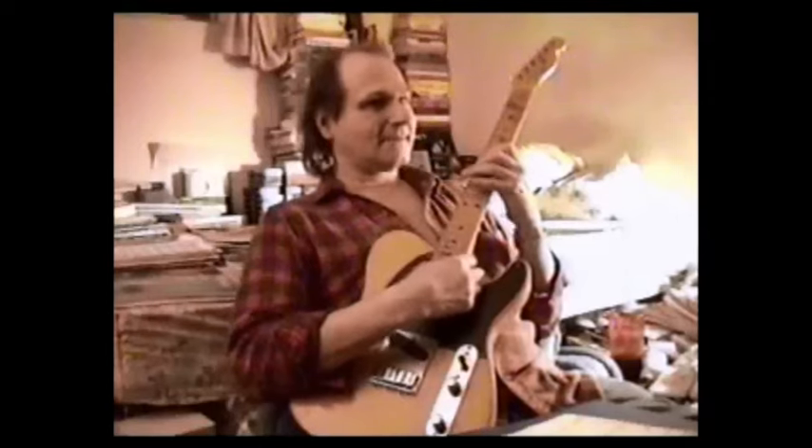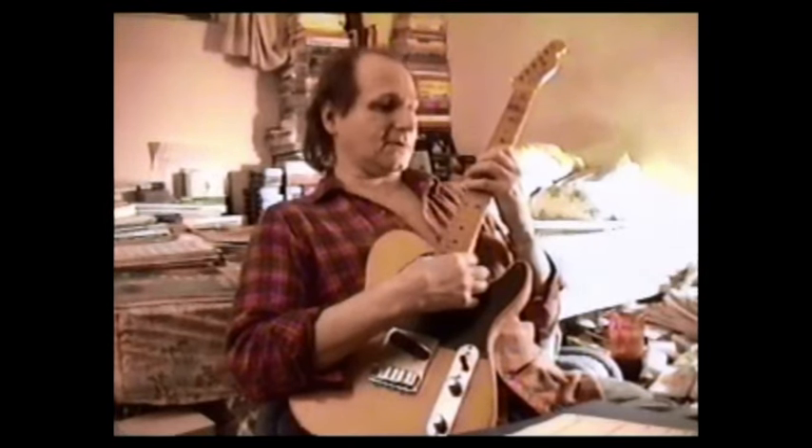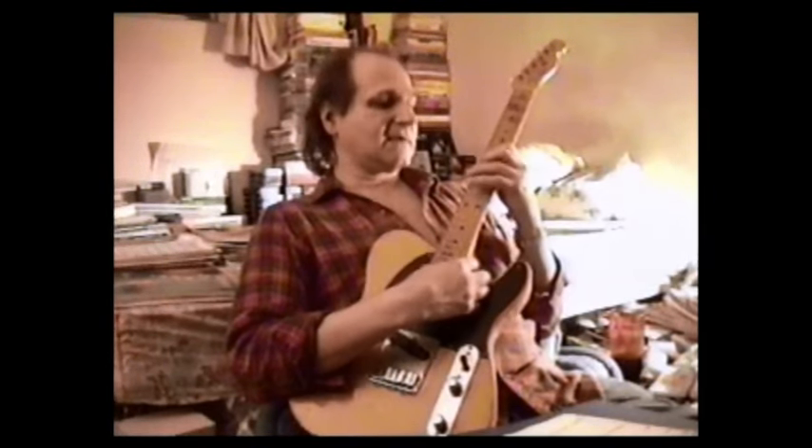Is that all D minor right there? Yes it is — sounds like a lot of stuff. It's because the upper partials are so gorgeous. Wes is an upper chord tone man. He's not a scale man. Some guys are more scalar by far than Wes, but he's not. He's in love with the higher partial chord tones. He barely touches the lower notes compared to how often he touches the higher ones, especially for lingering.